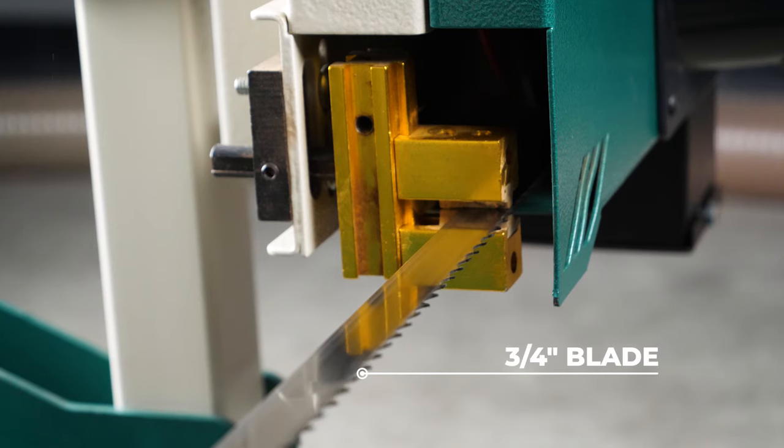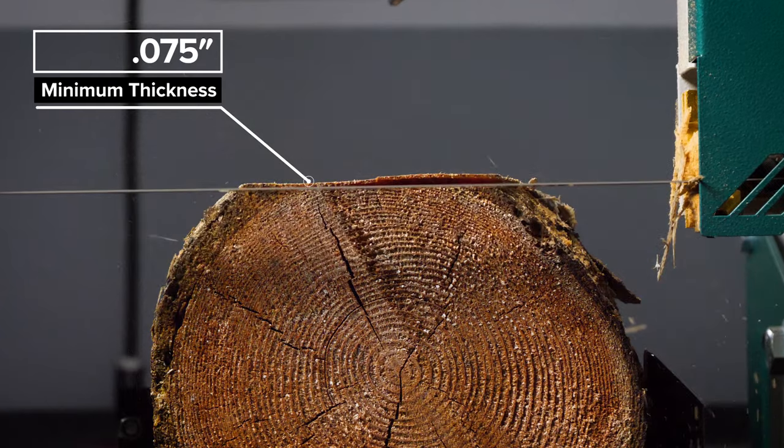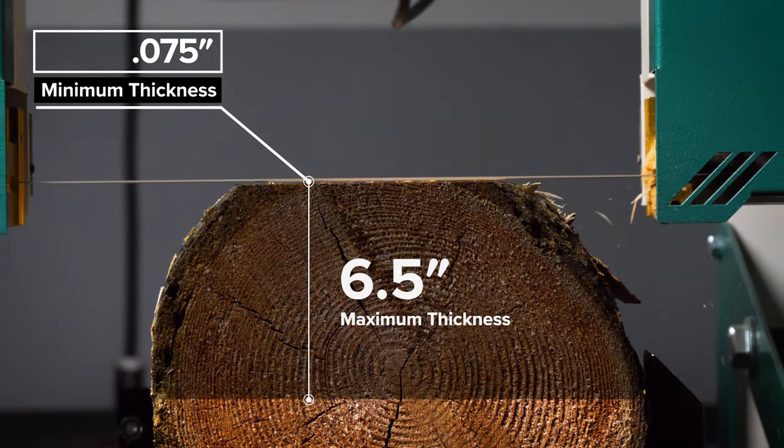The three-quarter inch steel blade runs at 2,900 feet per minute, making smooth cuts from 75 thousandths of an inch to six and a half inches thick.